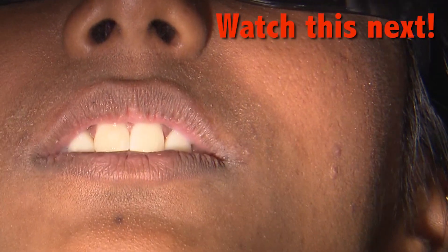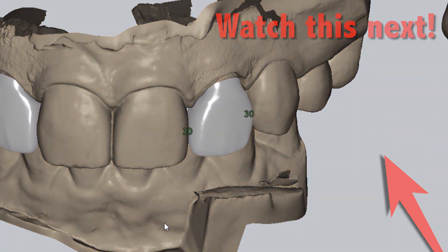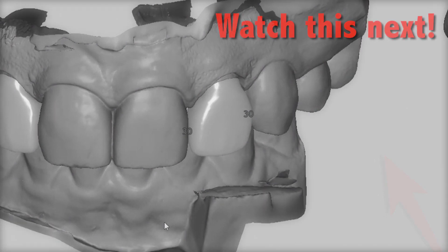On the next episode of Chair Sight Live, I'll take you through the final delivery of these Bruxer Aesthetic restorations on tooth numbers 7 and 10.